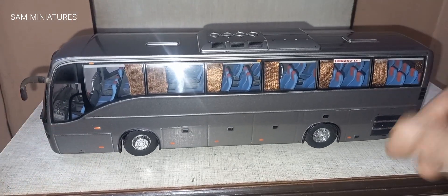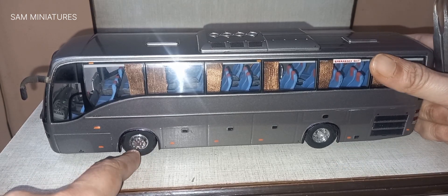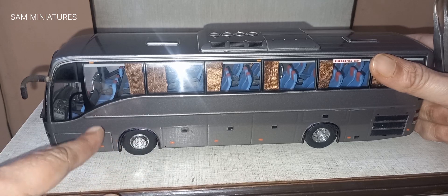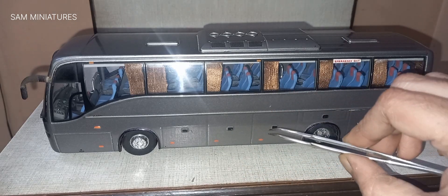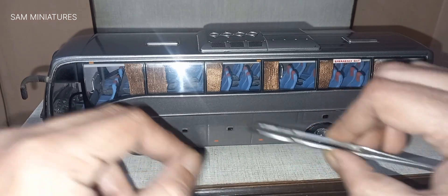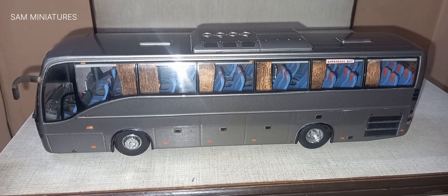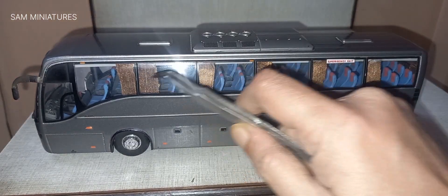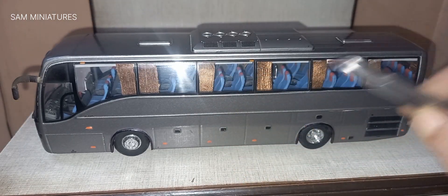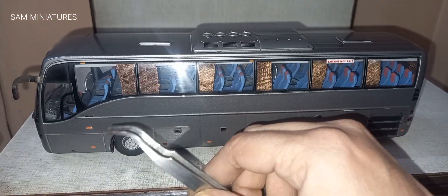From the side you can see the wheels are of real rubber and they are durable. These are indicators and these are luggage compartment locks. In this Volvo model they put the engine in the back, so this is the vent for the engine. I used curtains and separately applied these curtains to get a more realistic view, just like our Indian Volvo.